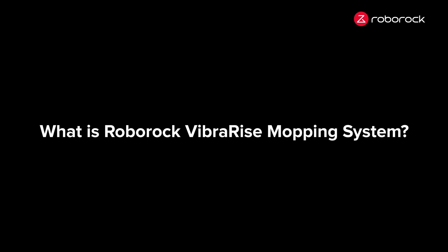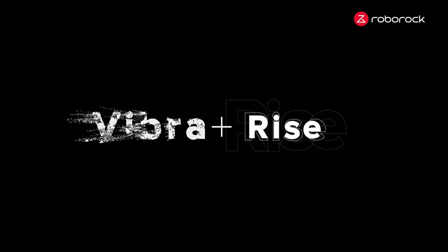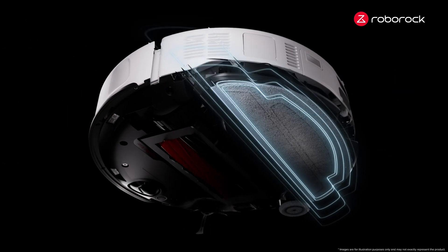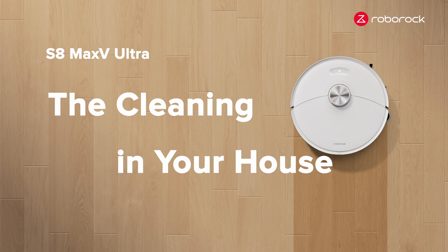What is Roborock VibraRise Mopping System? VibraRise — the fusion of vibra and rise — is the cleaning dynamo in your house.